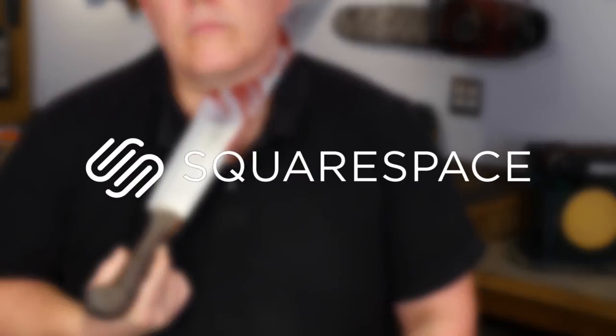I want to cut in and thank Squarespace for sponsoring today's episode. There'll be more information about them towards the end of this video.